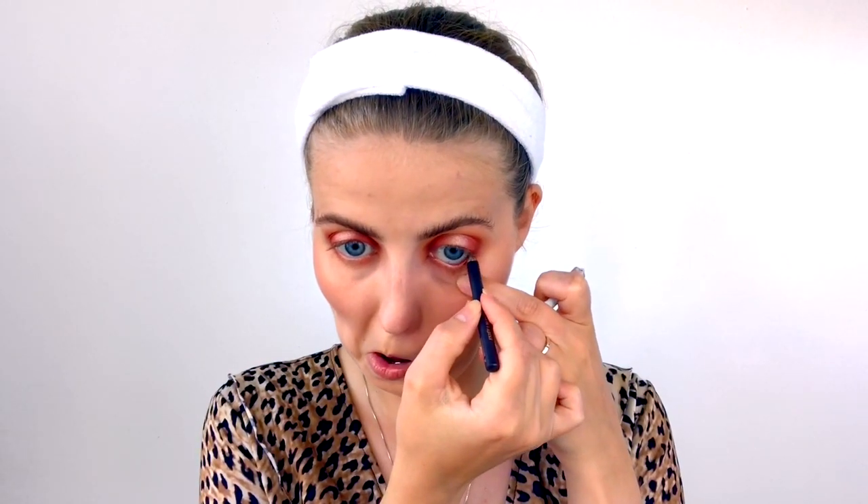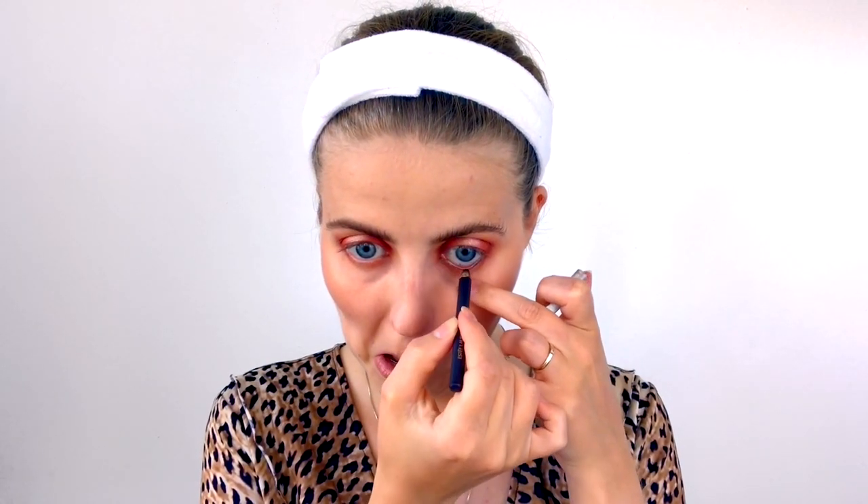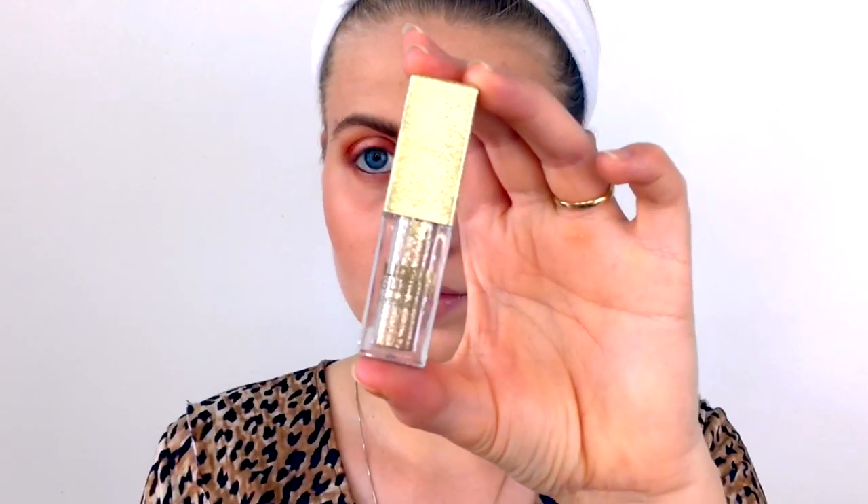Next I take the shade In the Spotlight — a foiled shadow from Makeup Geek — and apply that to the center of my lid. As soon as I apply it, you can already see the halo effect come together. I build that up to get the shine I want, then do the exact same thing on the lower lash line — be careful not to get it in your eye! Then I take a brown eyeliner from Estee Lauder and apply it to my upper and bottom waterline for a little more oomph.